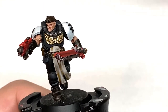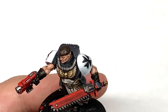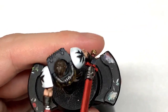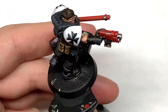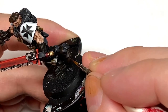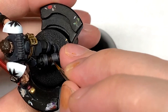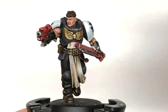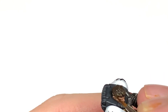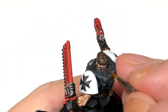Now I'm going to work on the hair using a little bit of Citadel Thondia Brown and the Army Painter Wargamer Character brush to pick out all those individual strands and raised areas — still leaving the Nuln Oil shade in the recesses. I'll mix a little bit of Citadel Balor Brown with the Thondia Brown to create a highlight colour, then use this to highlight the hair, boots, and gloves to bring out the details.